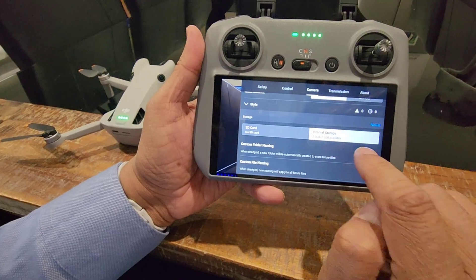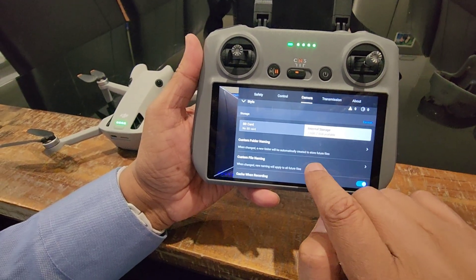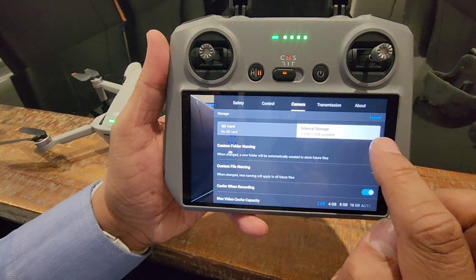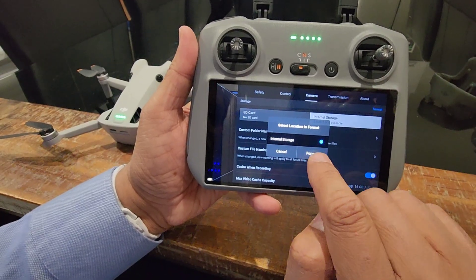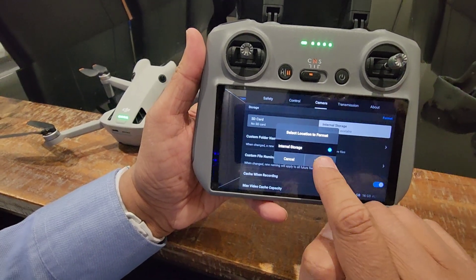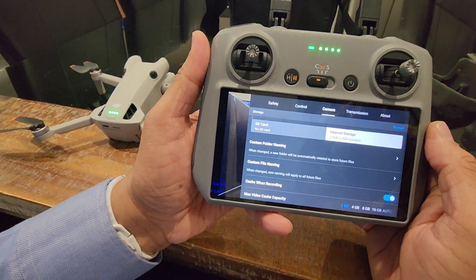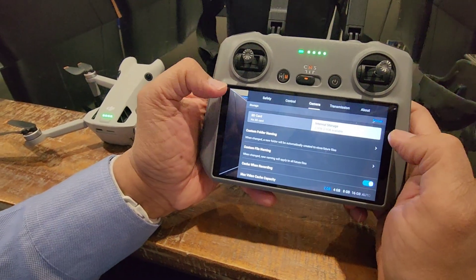There is internal memory space also. Just click on that and here you can format it. There is an option - as you can see, Format. It is saying select location to format - Internal Storage - Format - Yes - Format. Just press that and it is all formatted now.